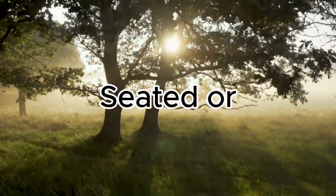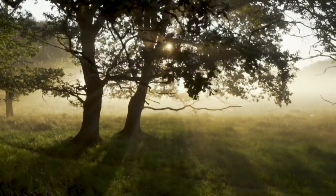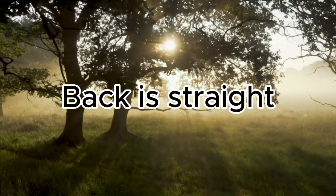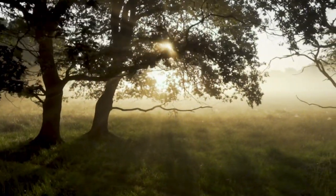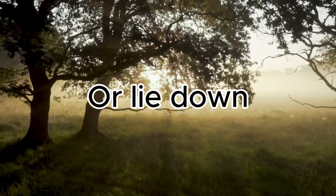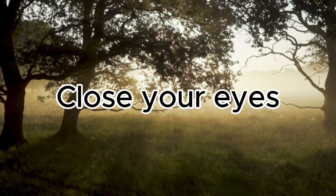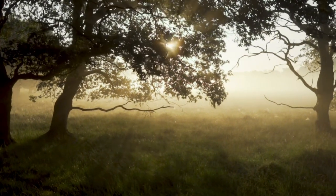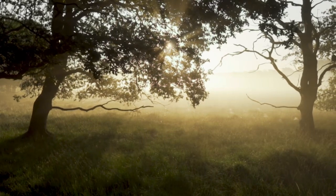You can do this exercise seated or lying down. Sit with your back straight and put your arms on your lap. Otherwise, lie down. Close your eyes. Try to relax your muscles. Breathe normally.